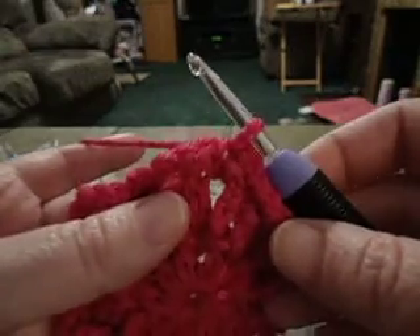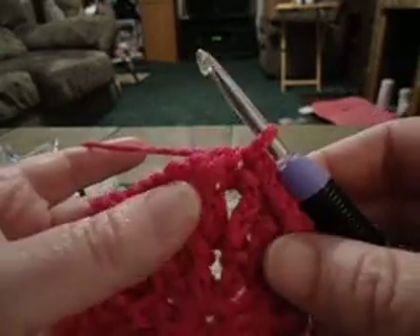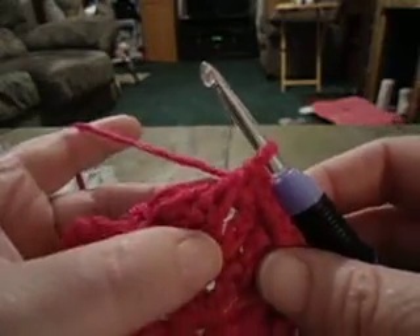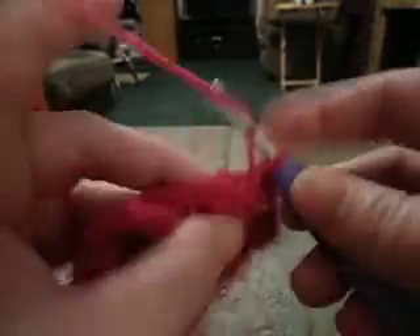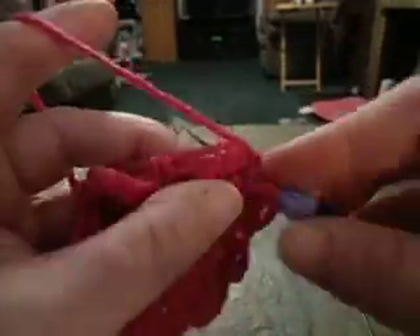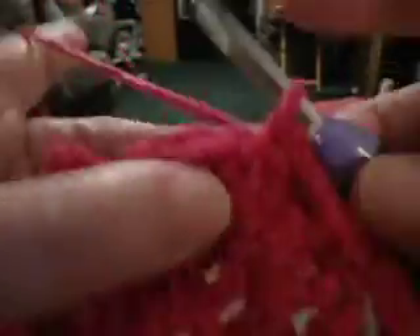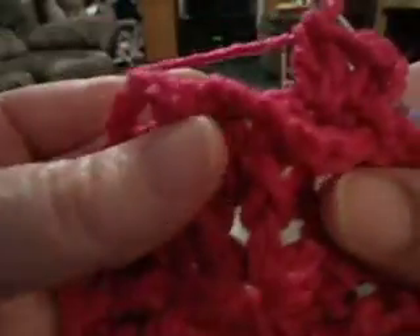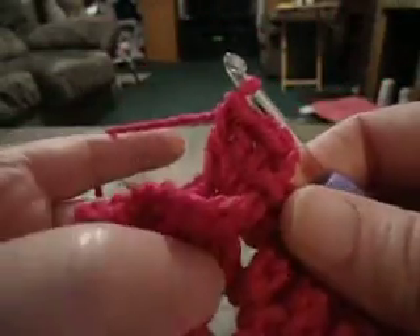Round four says to slip stitch in the next double crochet of the V-stitch in round two, and that is that one right there. So I'm just going to pull the chain four space and slip stitch in there first, and then I'm going to begin my corner, which is a chain three, double crochet, chain one, two double crochet — and that's the beginning corner in that double crochet right there.